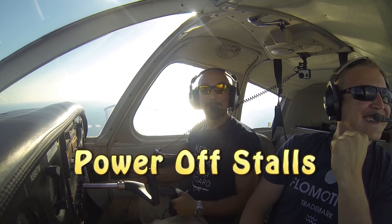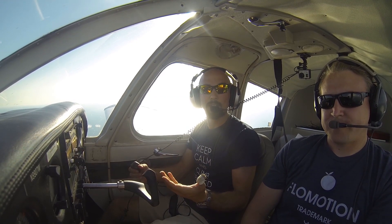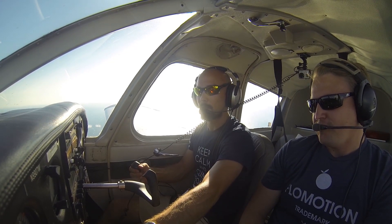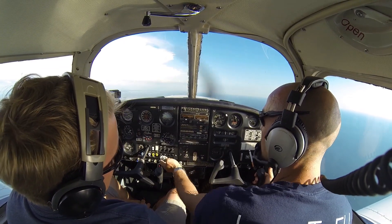John from FlyAtMikeAlpha.com, and today we're going to talk you through how to do a power off stall, or an approach to a landing stall, in our Piper Cherokee. To do this, we're going to set up for landing, so we're going to go PPFF — power, pitch, flaps, fuel pump. Power back to 1700, pulling back to raise the nose up.